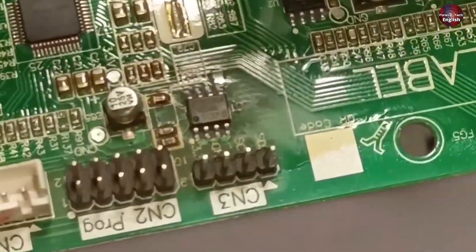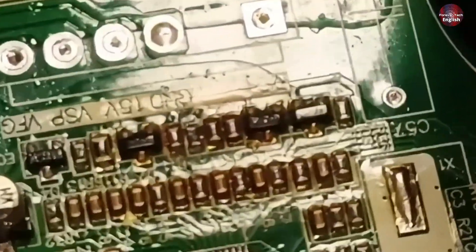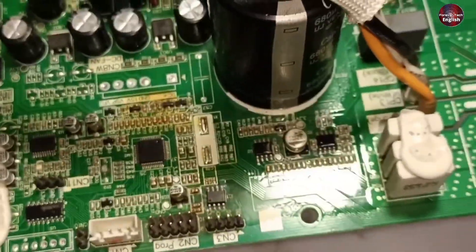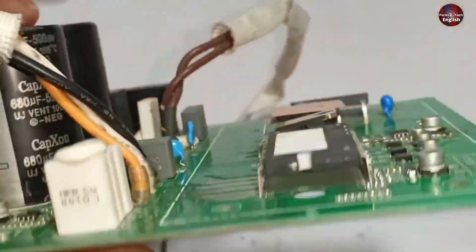I think the soldering iron has been used on the EEPROM IC. Other than this, a resistor is present here — resistor number R-926. I can see work has been done on this resistor as well. I don't know whether it has been replaced with a new one or only removed and then mounted back on the circuit board.